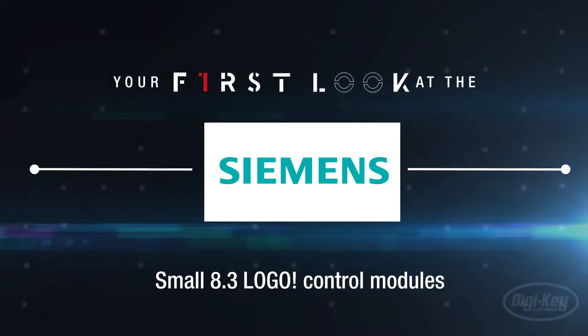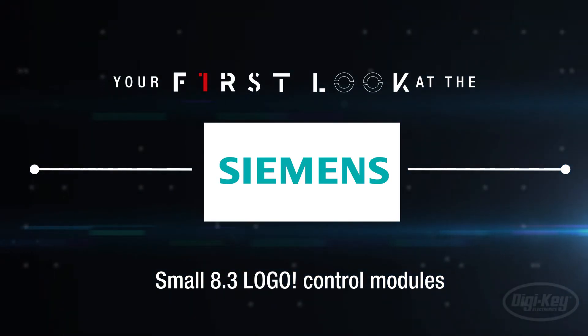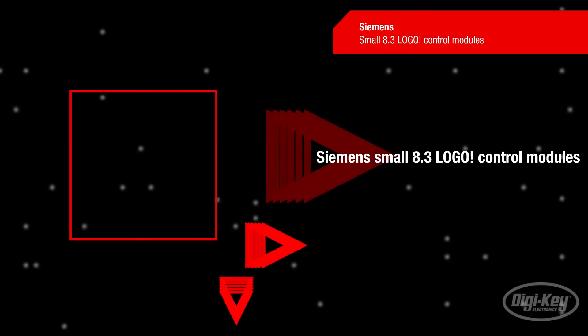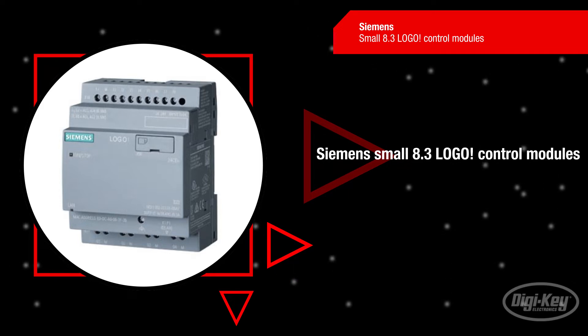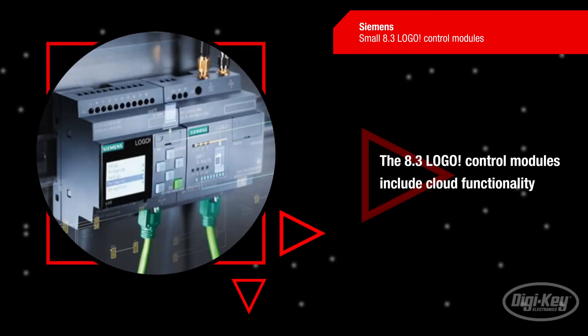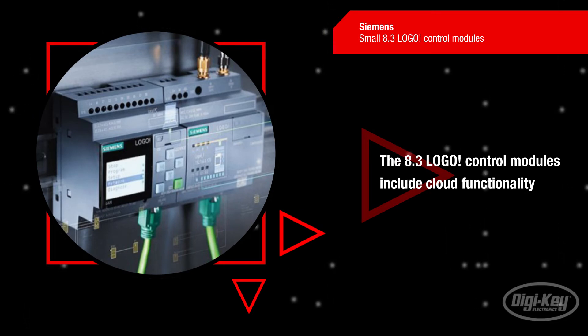Welcome to First Look, brought to you by Digikey and Siemens. The Siemens 8.3 Logo module is a perfect choice as a fast, uncomplicated and space-saving solution for basic control tasks. The Logo has been a constant as an intelligent logic module for small automation projects.